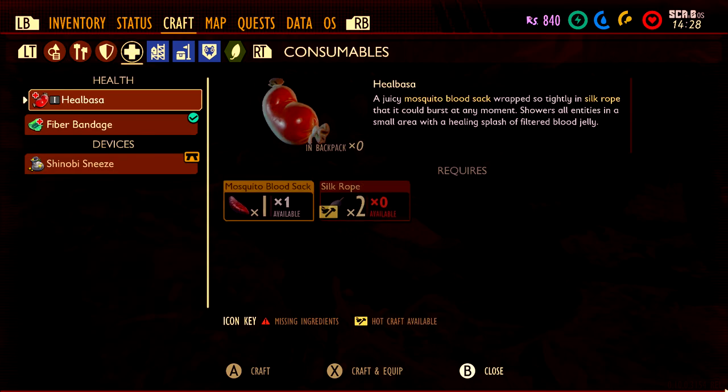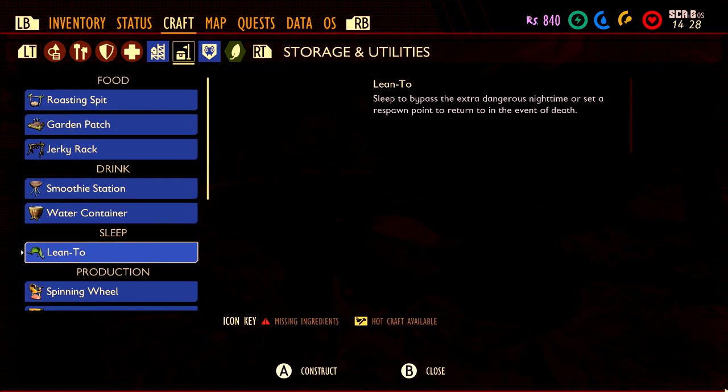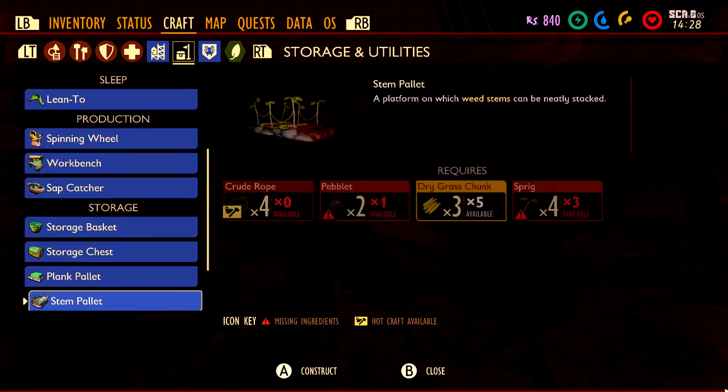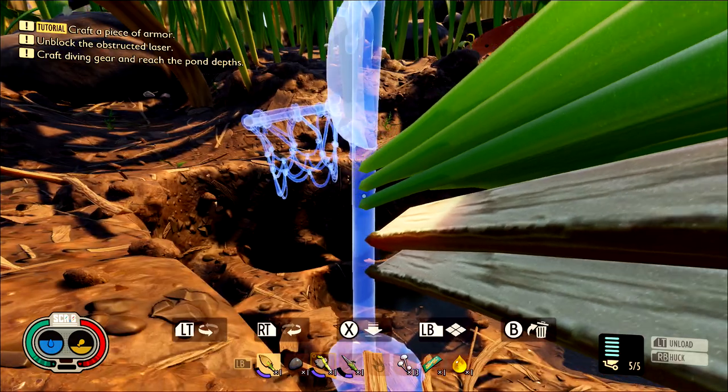Head into your crafting menu and make sure you hit up the storage and utilities section. Scroll down until you find the basketball hoop and check if you have all of the materials you need. It's going to take two web fiber, two grass planks, one wooden stem, and five pieces of clay.